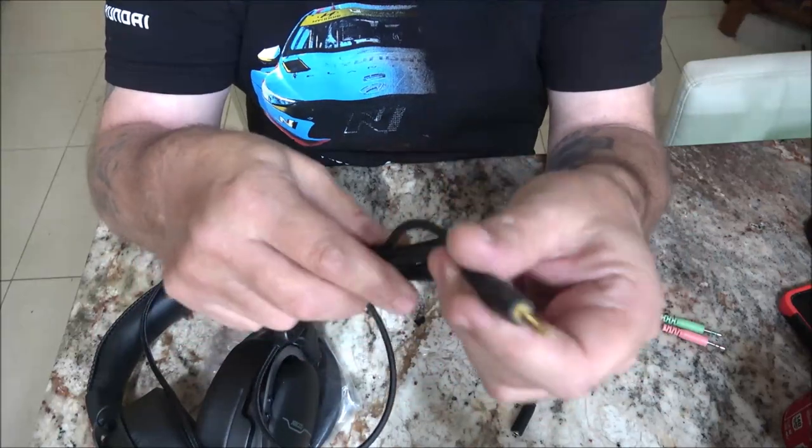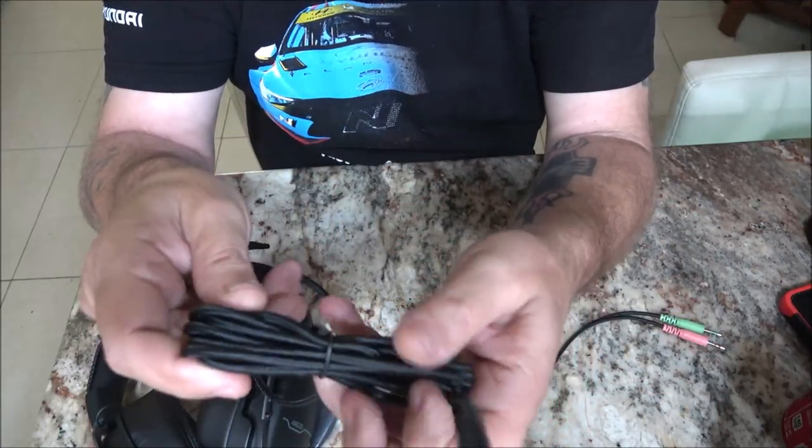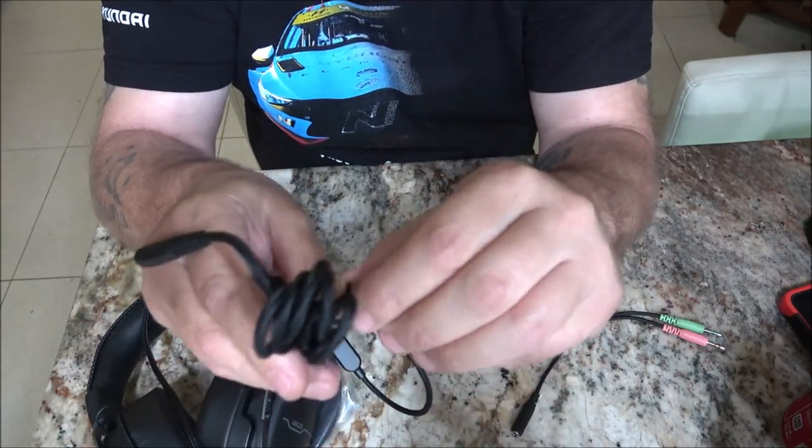It does say it's durable - 3.5 millimeter interface, strong compatibility. I have a cell phone charging cable made out of the same stuff and I've had it for several years, so that's a good sign for durability.